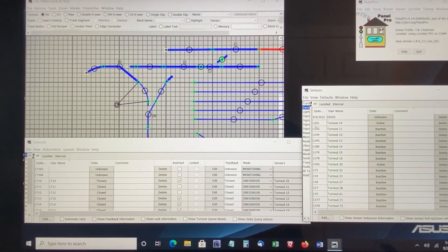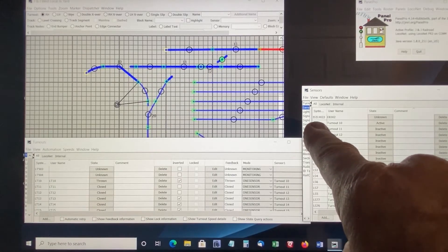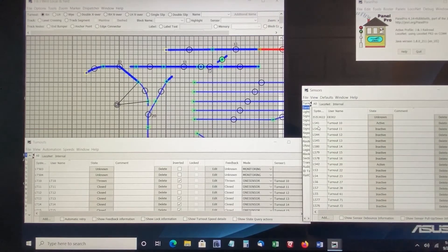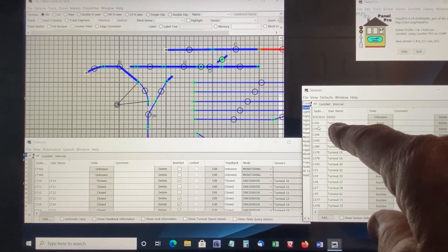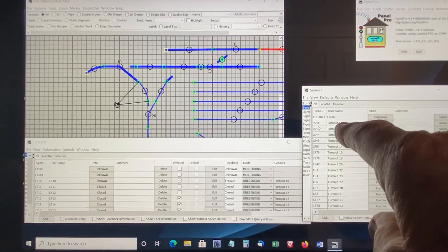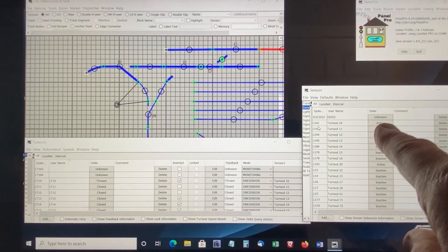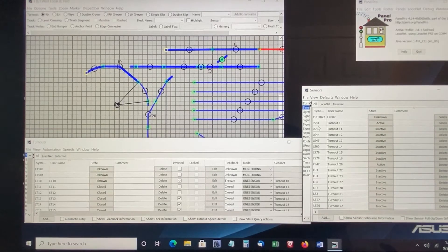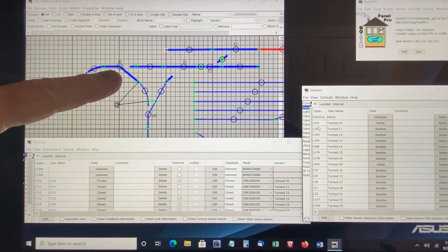The sensor happens to be designated by the system as ls41 — don't worry about that, it's local net sensor 41. That's determined by the BDL168 board number and some other items discussed previously when working with the BDL168. This is the sensor for turnout 10, and I labeled it accordingly. Over here under State, the state for the turnout 10 sensor is shown as active, and so therefore when it's active we get a thrown position shown on the turnout diagram.